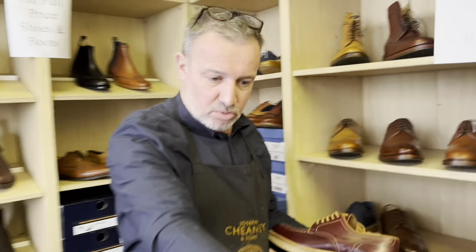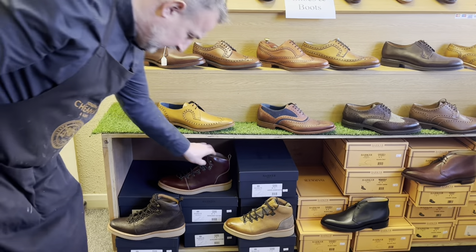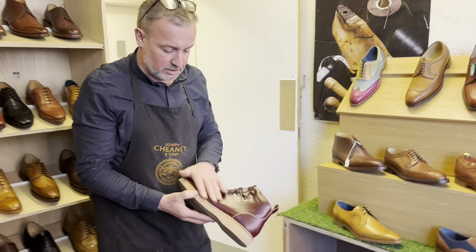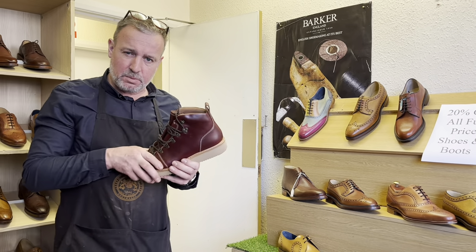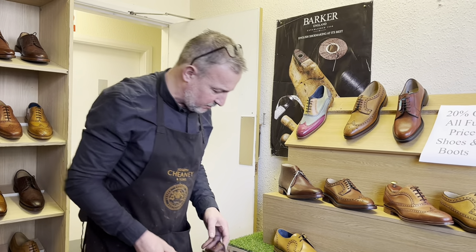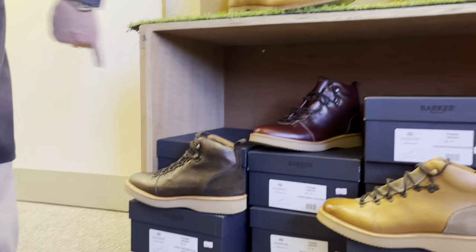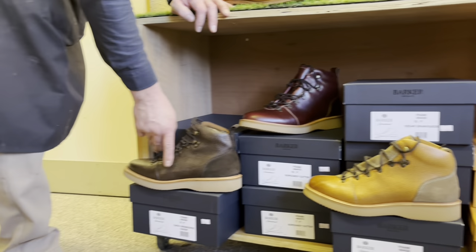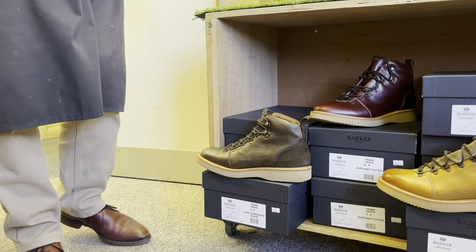If we can just swing around and get those boots there — just fabulous from Barker. £220 for this gorgeous leather, and when this leather ages it just gets some beautiful creases in there, gets some beautiful marbling going on with the leather. These are the other two colours it comes in — this one very popular, this one not so popular unfortunately, but that's the way it goes. That's lovely from Barker's.